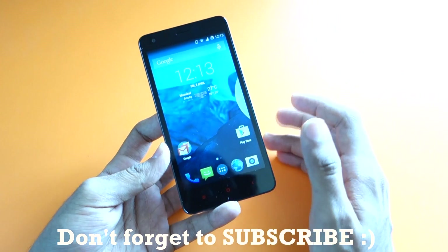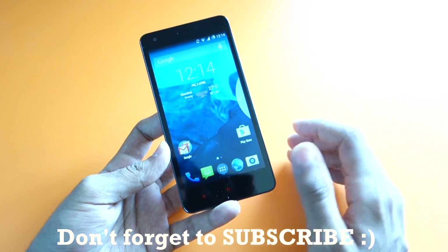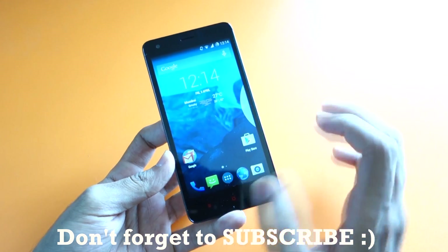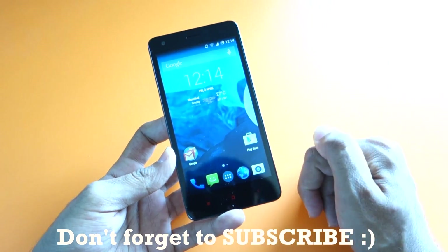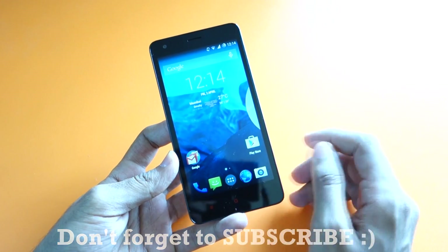There are tons of customization options available. I'll link a video in the description below where I showed the features of CyanogenMod 11 and what you can customize. Do check that out if you want to flash this ROM. Now let's get to the installation procedure. All the files I'll be using in this video will be linked in the description below, so don't worry about download links.